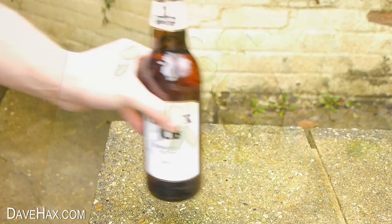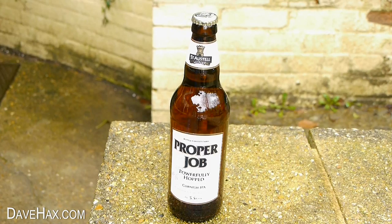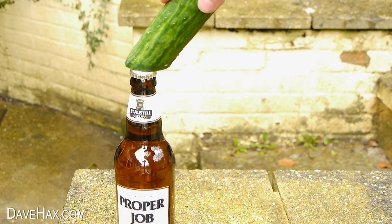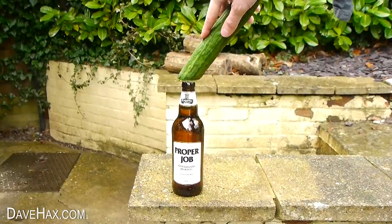Next we need to put the bottle down somewhere solid — I'm doing mine outside just in case something goes wrong. Then take your cucumber, gently rub it on top of the bottle and give it a quick side swipe.